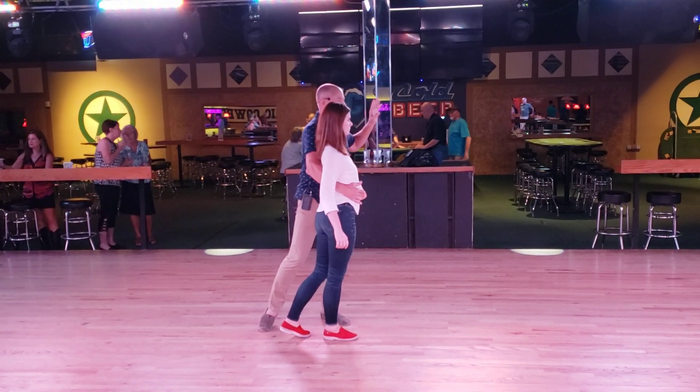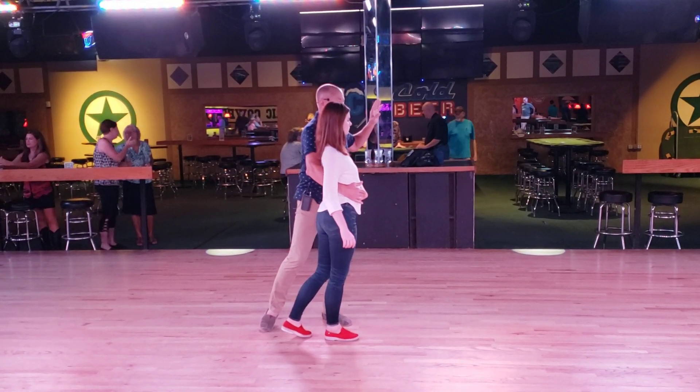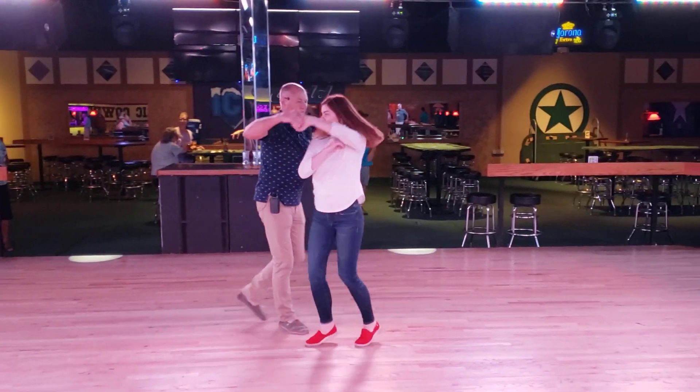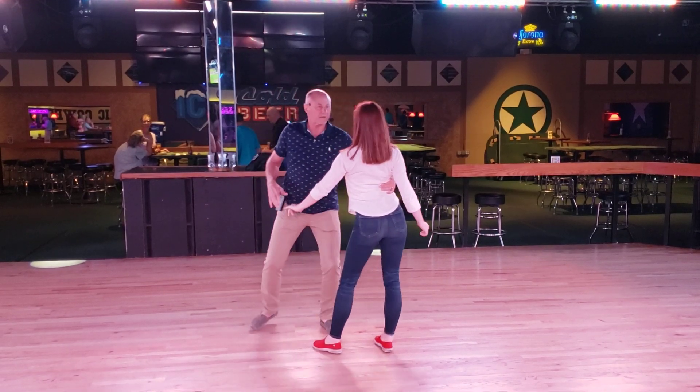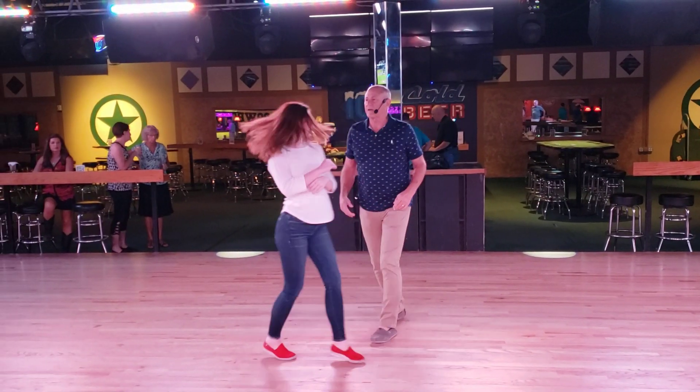She'll probably take two steps to my right. I'm going to spin her triple step once — nine, ten, one, hold two, three, four, five, six, seven, and eight.